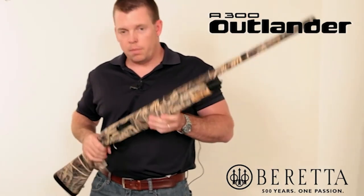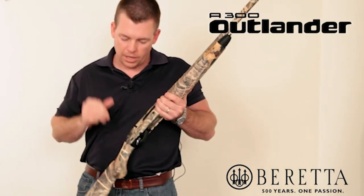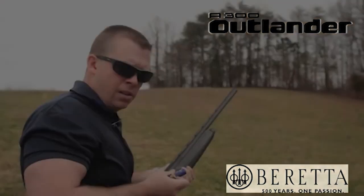The gun weighs about 7 pounds on average across all three versions. We were actually out shooting these the other day and have some footage of that.